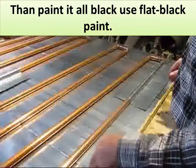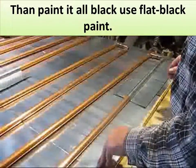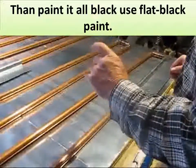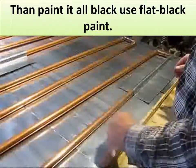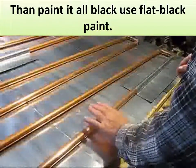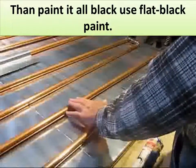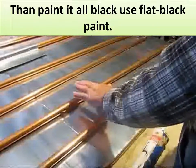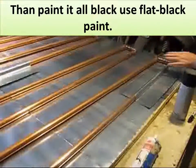Then you cover it up with your polycarbonate with about an inch and a half to an inch distance between the absorber plate and flow tubes, where you have about that much clearance.